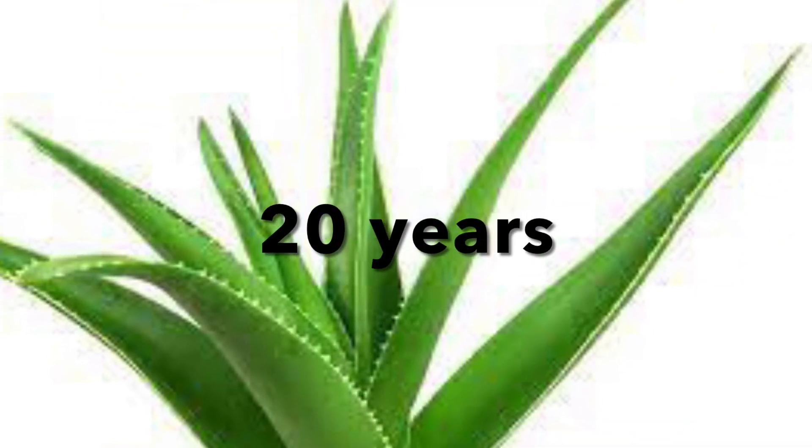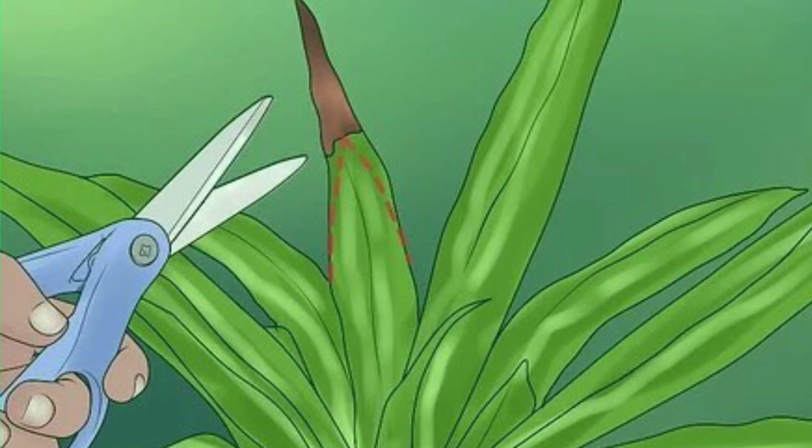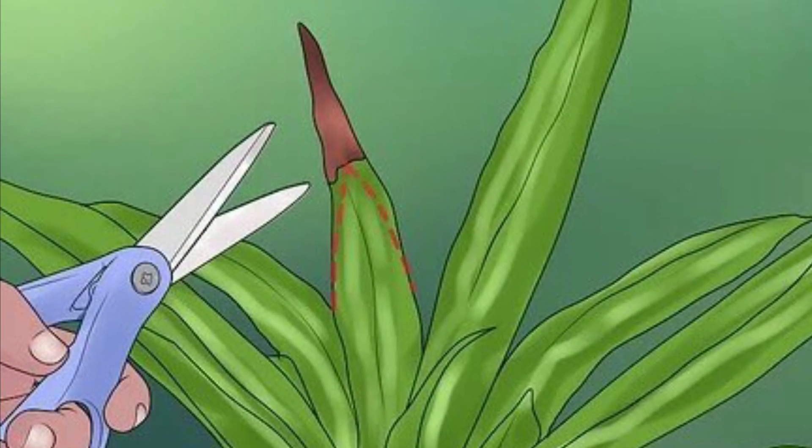Question three: How long does it take for an aloe vera to grow to full size? To get it to reach its full size it will need a lot of time — it would take a long time, but aloe vera is said to live for more than 20 years.